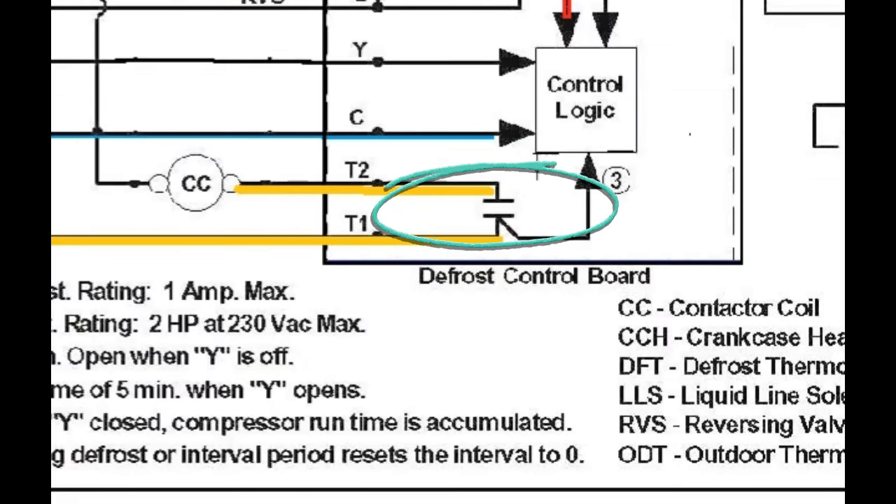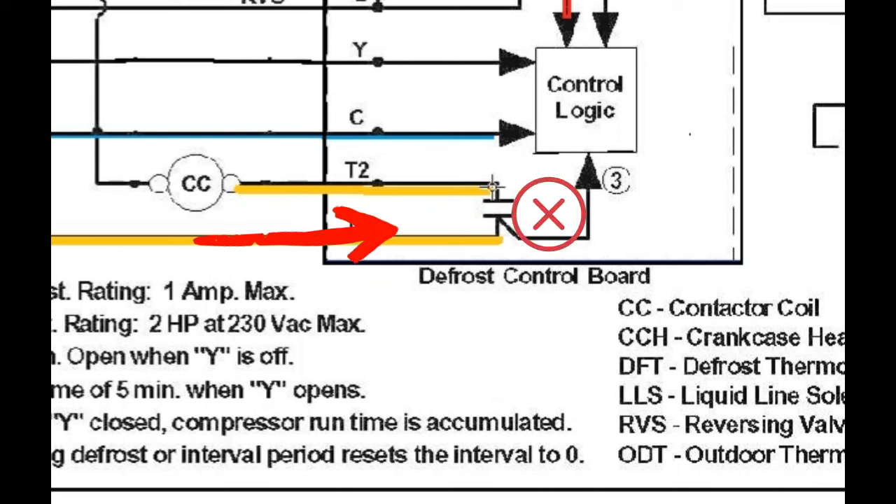That timer relay is a feature worked into the circuit designed to protect the compressor. Whenever a compressor shuts down, you want the pressures to equalize before it starts back up — otherwise it can cause damage. So when the compressor shuts down, this timer opens the circuit and will not re-close until a three or five minute period elapses. Even if you have a 24-volt signal on that wire, if it's within that three or five minutes of the compressor shutting down, it's not going to make it to the contactor. Thermostats also have this feature built in — that blinking light you see when switching modes is the same short-cycle protection.